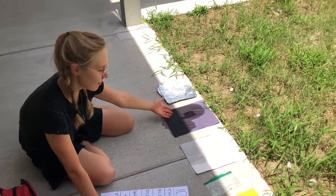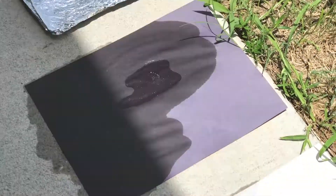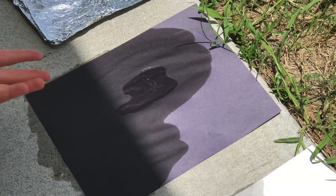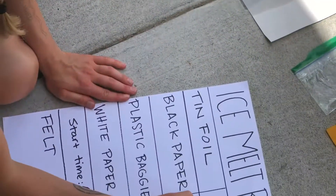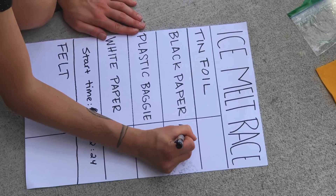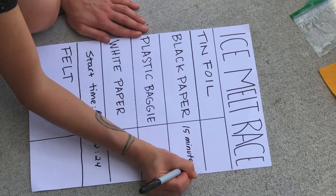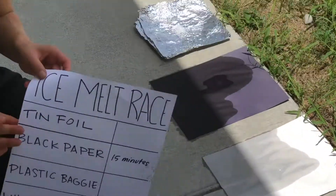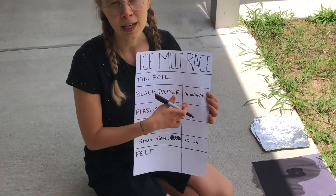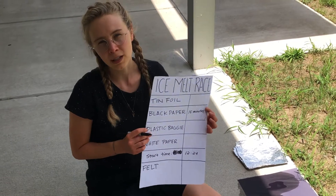Our first ice cube has just melted! The winner of the ice cube race is the black paper ice cube, and it took 15 minutes since we began for that ice cube to melt. As each of your ice cubes melts, you can keep track of the time and fill in how long it takes each ice cube to melt on the different materials.